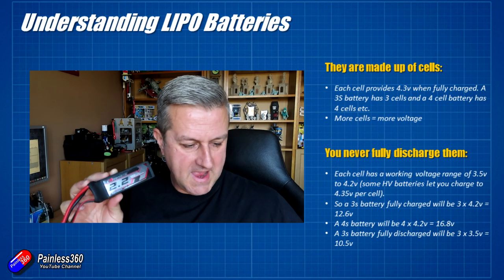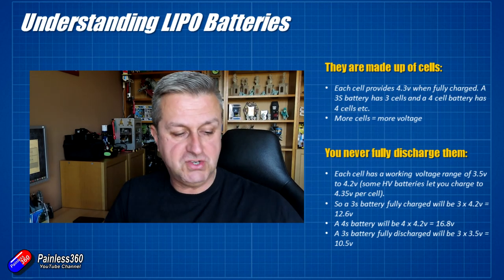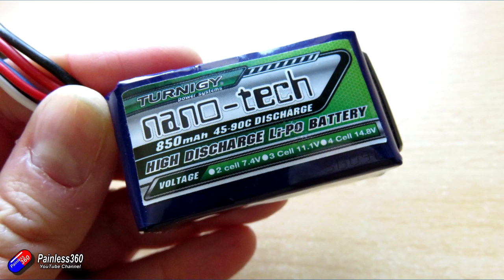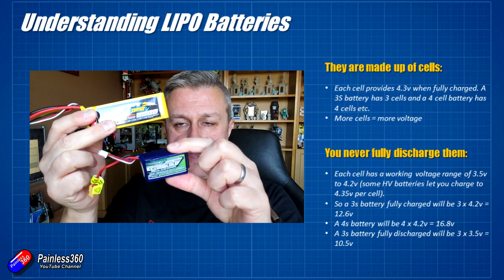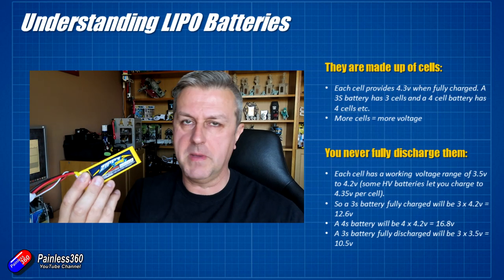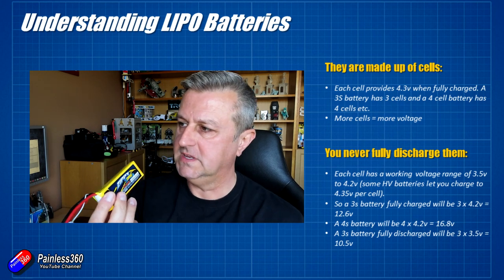The more cells you add, the higher the voltage. You can have small 3S batteries — like this little 850 milliamp pack that I fly small wings on — and large 3S batteries. So it's only the number of cells inside that we're talking about; more cells means more voltage.